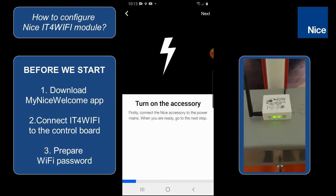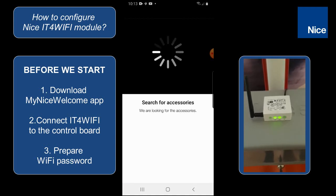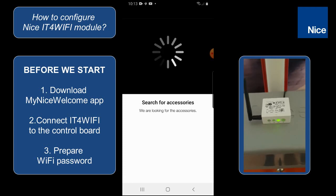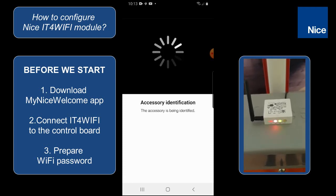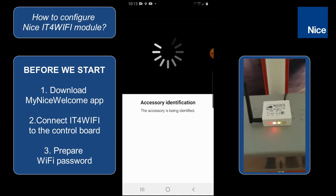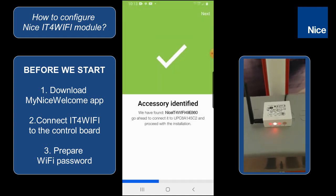You can see that the IT for Wi-Fi is still in the programming mode. By clicking on next we are starting to search for the accessory, and after a couple of seconds the IT for Wi-Fi module will be identified.